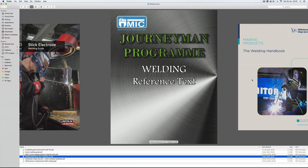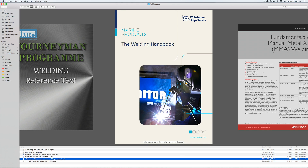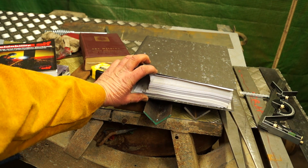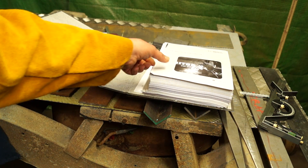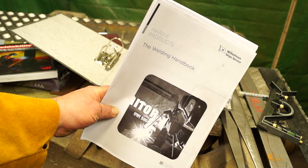There are plenty of reference manuals you can download off the internet, PDFs and such alike. This is probably one of the best — it's the Wills Helmsson Ship Services Welding Manual Handbook, and it is very thick. It took about four reams of paper to get this printed, but it is an excellent reference if you are really going to get deep into welding techniques.